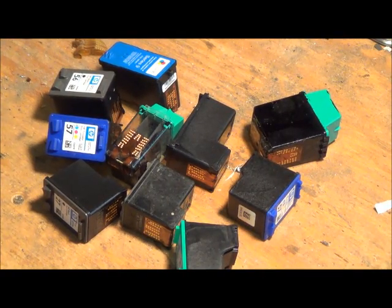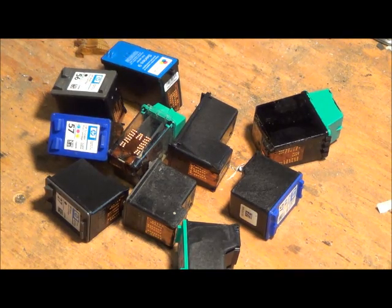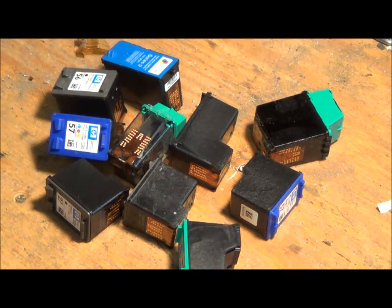Hey guys, Robbie Two Scraps here. I wanted to talk today about ink cartridges. I used to not pick up printers because they're pretty much plastic and there's not a whole lot of scrap value in them.